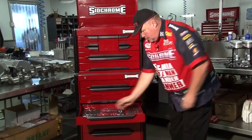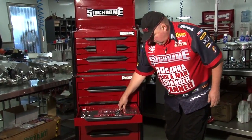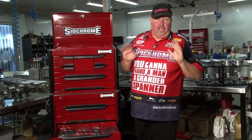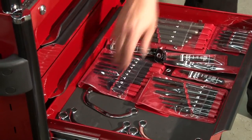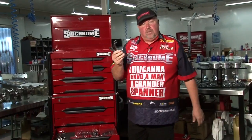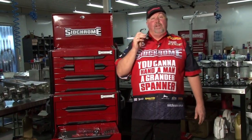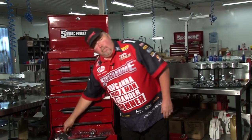Moving to the next one. Here's all your punches, cold chisels, center punches, hollow punches — everything's in there. The kit contains every punch you'll ever dream of. You also have your curved spanners for getting into those awkward situations and places. Any small block Chevy or big block Chevy owner would love to know there's one of these in there to do the magneto or the distributor.